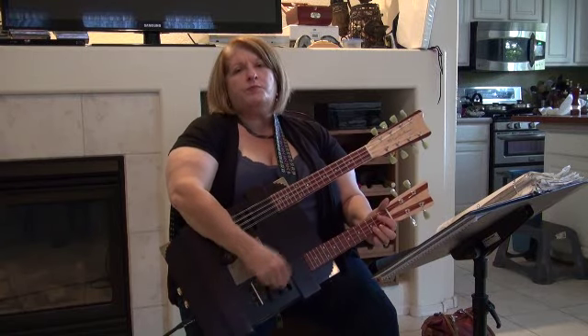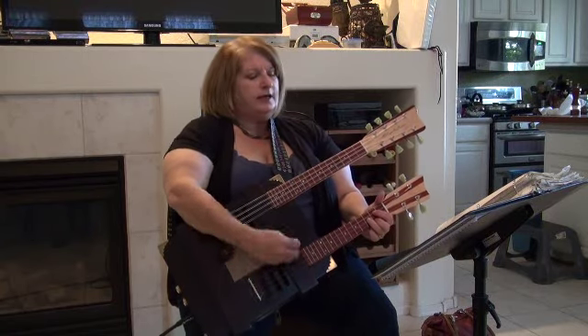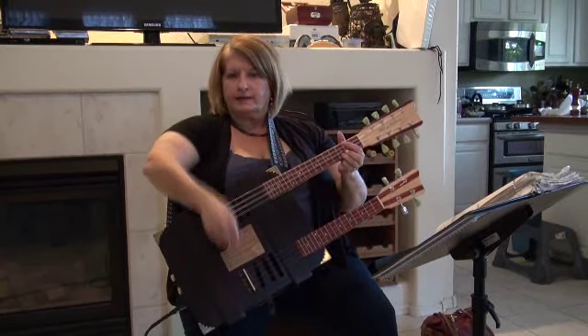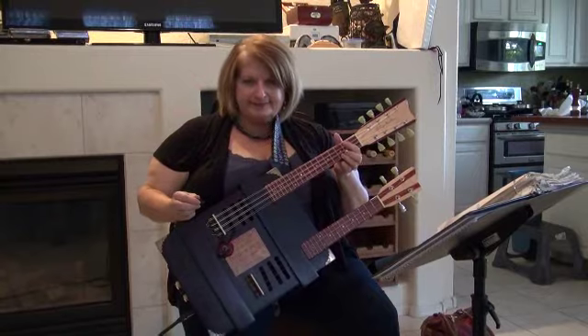Let's get rich and build up housing for them and make them live like it's the way up there. Let's get rich and build up housing for them. Thank you.